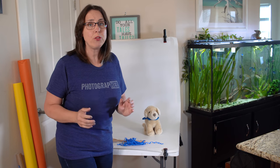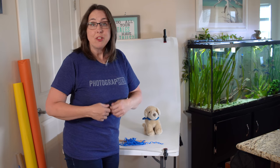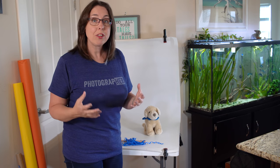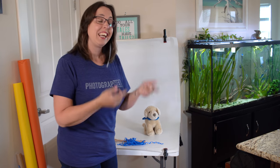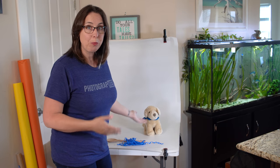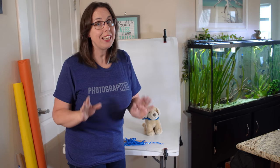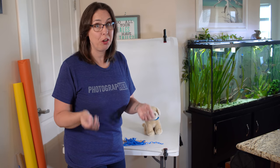Do you need a portable studio photography setup for cats at the shelter? Do you want something portable for product photography? Or do you want just a small set you can pack away and slip in your closet when you're done? This studio setup you could make in most likely less than an hour and cost you less than a hundred dollars.